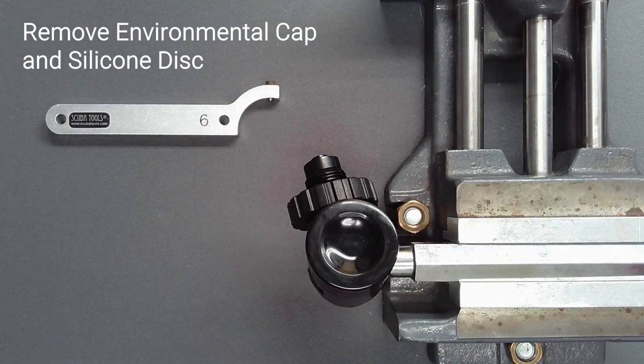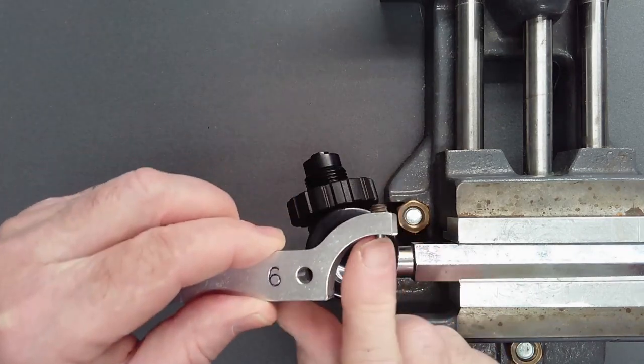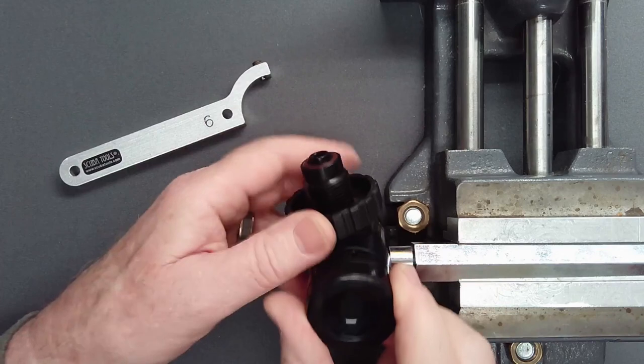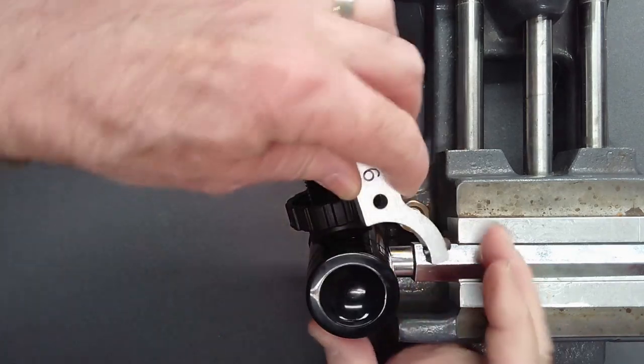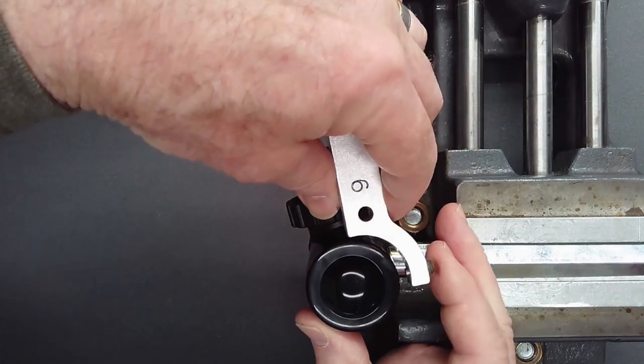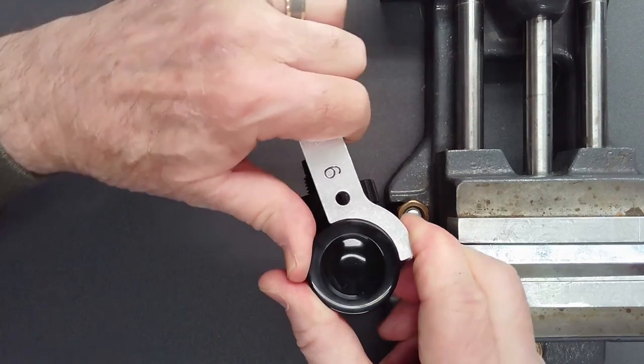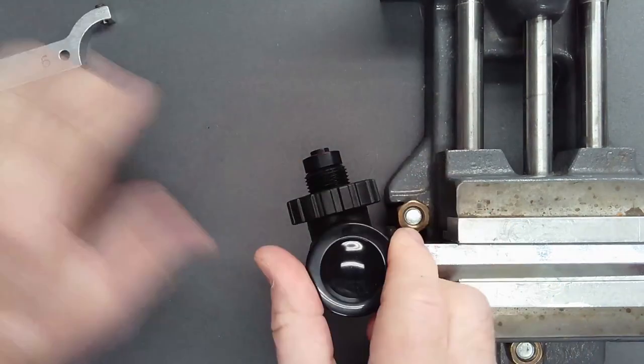Mount the regulator in a vise. Using a number 6 hook spanner with the pin adjusted to the depth of the dimple in the environmental cap, and maintaining control of the hook spanner with pressure on the pin, remove the environmental cap by turning in a counterclockwise direction.